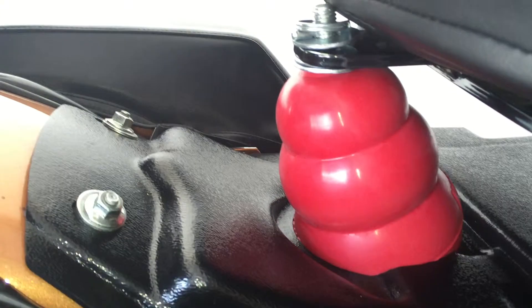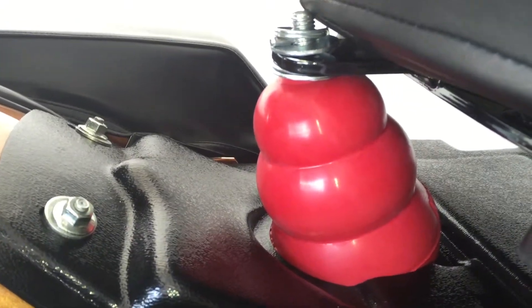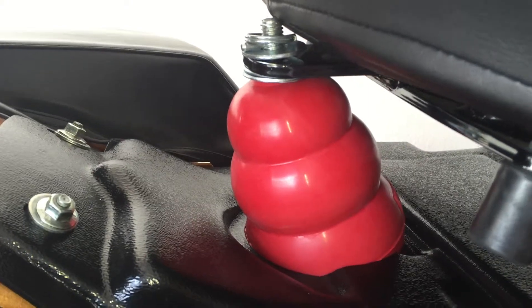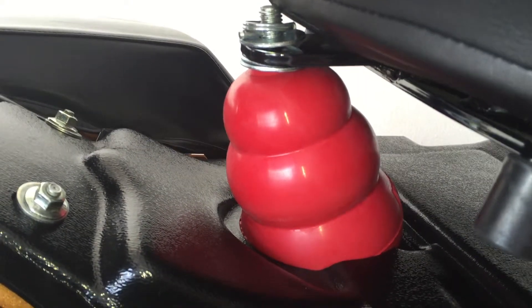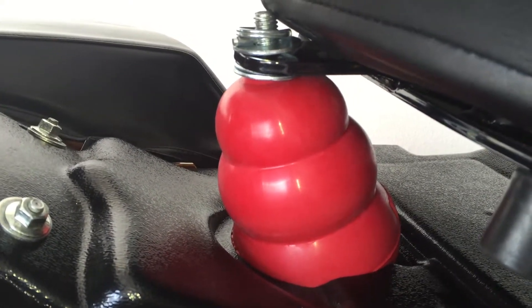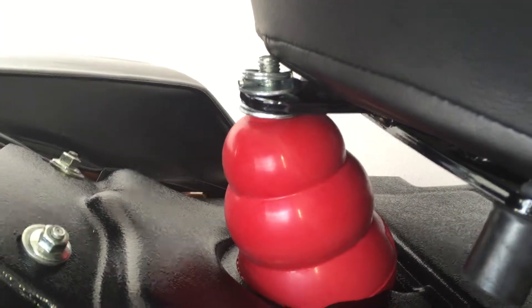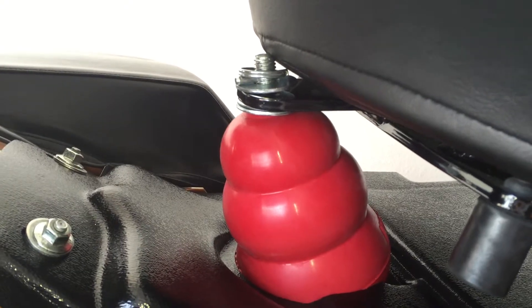If you want to change that out, you can pop that pin and change it out to the smaller version if you're going on a long ride, so that it's not up so high. And even go to the small Kong. You just need a bolt for each Kong — hold the pin, change it out. It takes 30 seconds. Pop the Kong out.